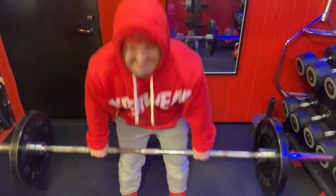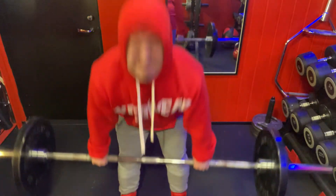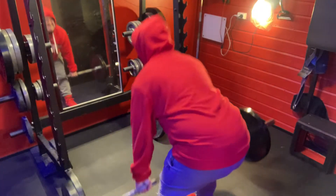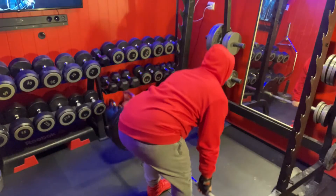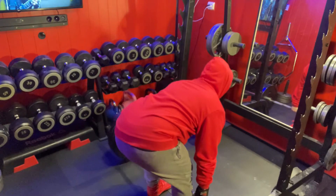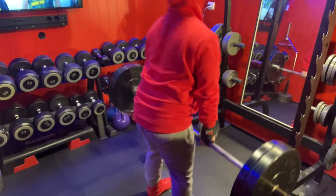We are looking for that mind-muscle connection with mostly the hamstring. And after a good warm-up, we do a feel set of 70 kilos for 10 reps. And now we are engaging the hamstring and we can go for the heavier weights.